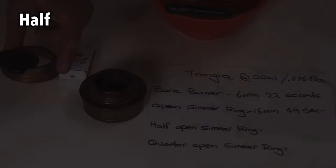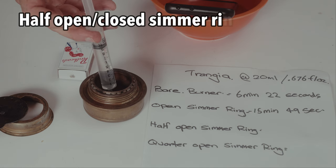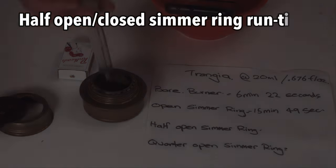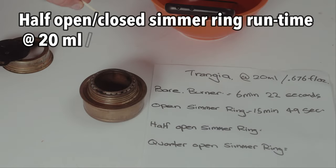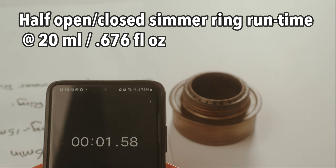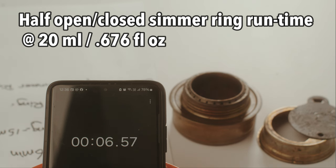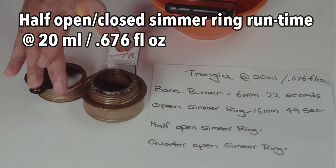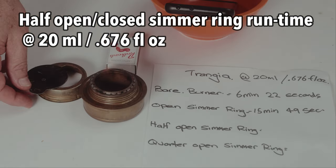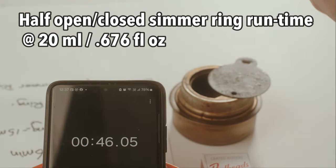Simmering in the half position. I'm going to let it warm up for a couple of seconds before I put it on the half position, because it does extinguish if you're not careful. Just wait for it to heat up — that might be okay now. It's still going.